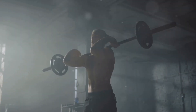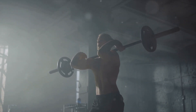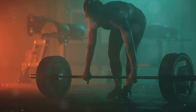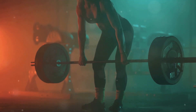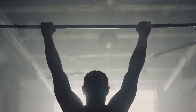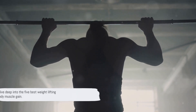Searching for the most effective weightlifting workouts for all-around muscle gain? Well, look no further. Weightlifting, a crucial component of fitness, plays an irreplaceable role in muscle gain and overall body health. This video will guide you through the most effective exercises, from dynamic deadlifts to powerful squats, and from bench presses to overhead presses and pull-ups, each one designed to push your limits and help you achieve your fitness goals. Stay tuned as we dive deep